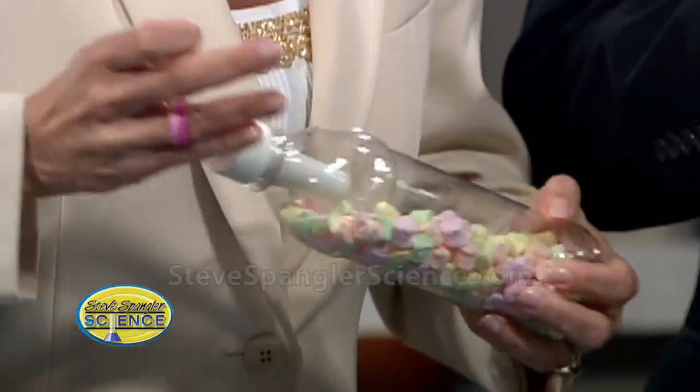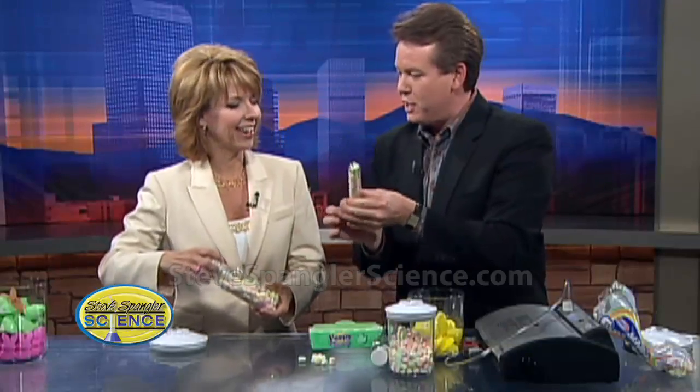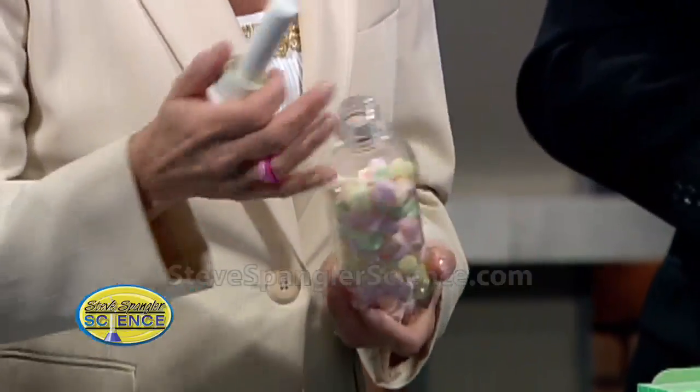So before it explodes and you have a problem, just open it up. Ready? Just pop it open, listen to it. Nice. See how much bigger they got this time? They all came back to their original size. They're kind of fun.